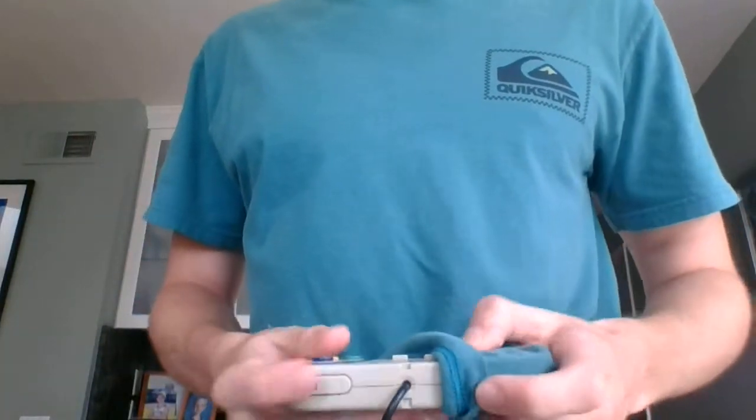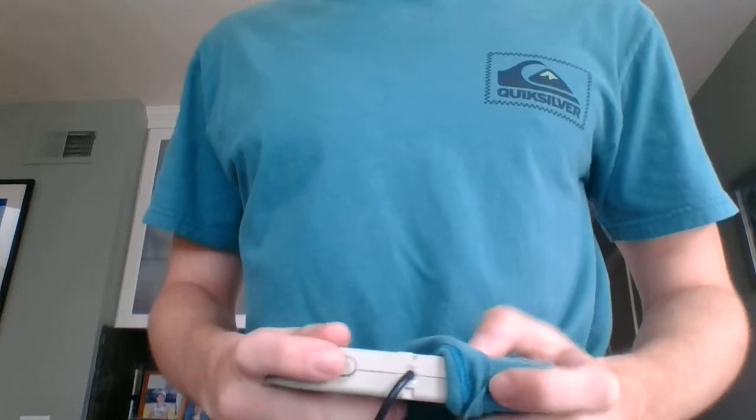What I find myself doing — and it's a little difficult to demonstrate — is playing with it under my shirt on this hat, which makes it a little less accurate, but it does save my thumb from potential scarring or scabbing.